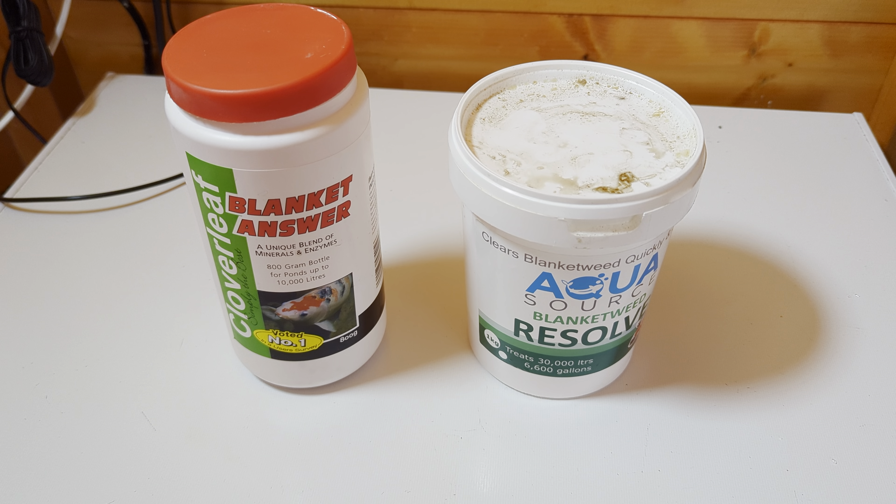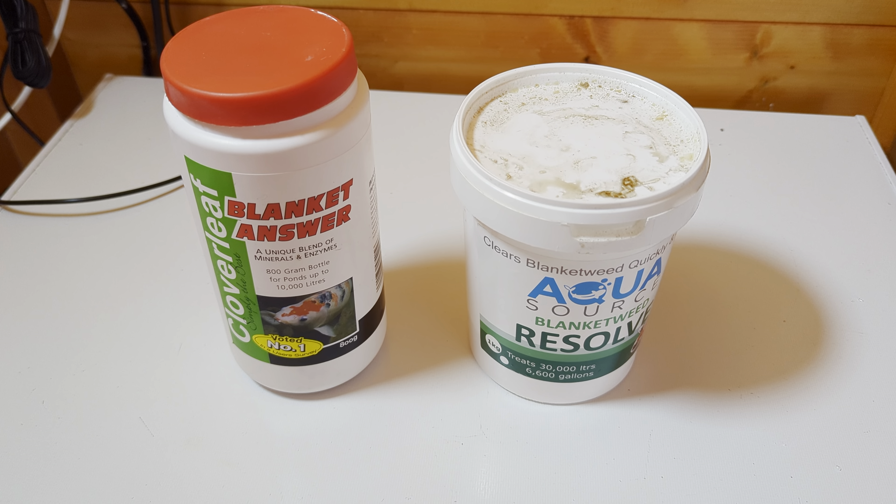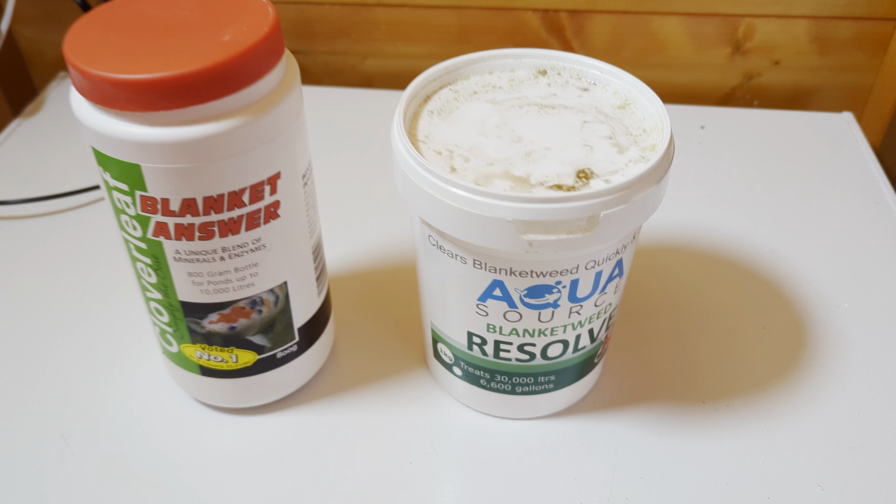Now, which is the best one to use? All through the winter I put quarter doses of Aqua Resolving in, and I must say I've had quite good luck, because for the past few years I've never had any blanket weed or string algae.